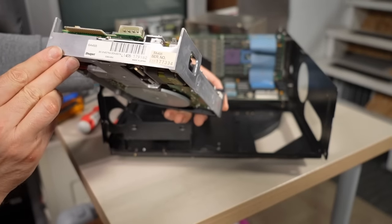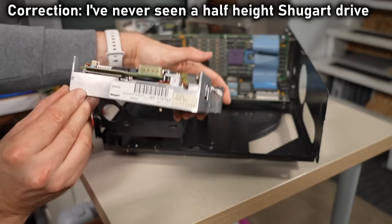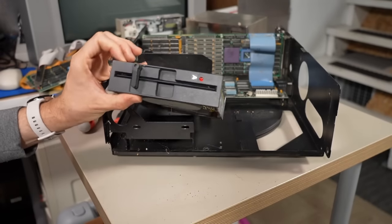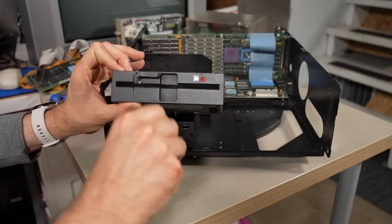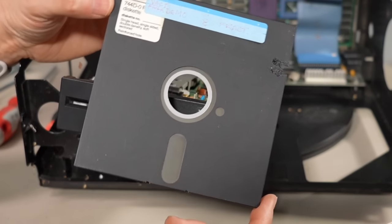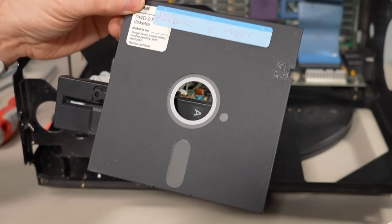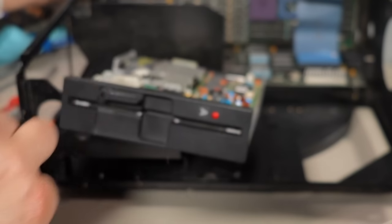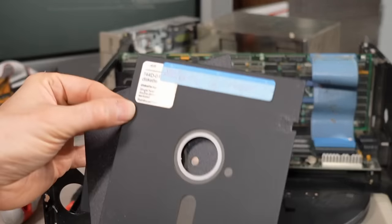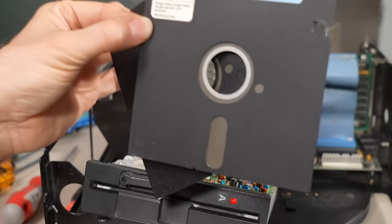So what do we have here? A Sugart floppy drive with some spider webs on it. I have never seen a half-height Sugart drive — it's an SA455. The original SA400 was the very first five-and-a-quarter inch disc drive by Sugart. It has a disc in it — looks like a fractal demo, maybe to show off the accelerator. I'm going to quickly try to archive this disc just in case there's anything useful on here. There's a disc in the other drive too.